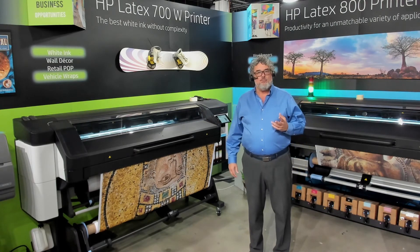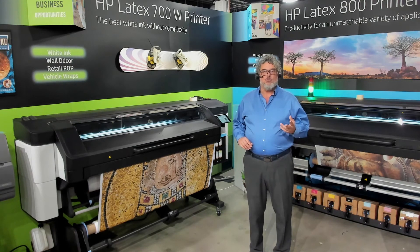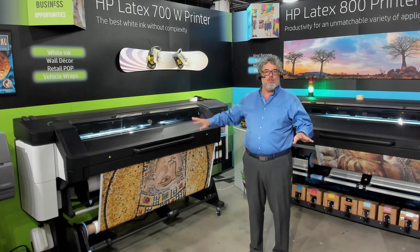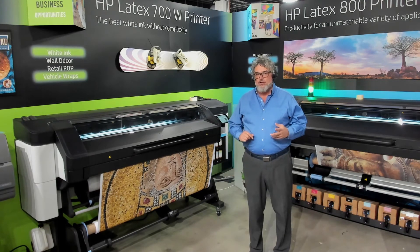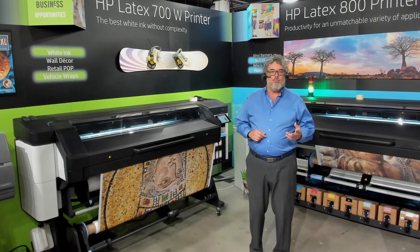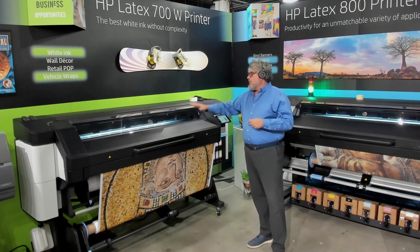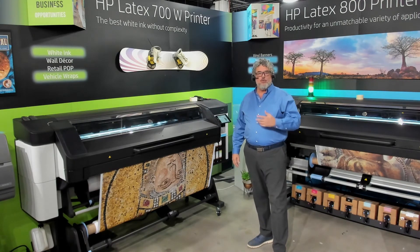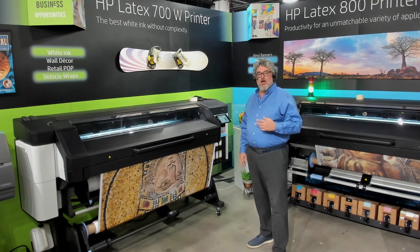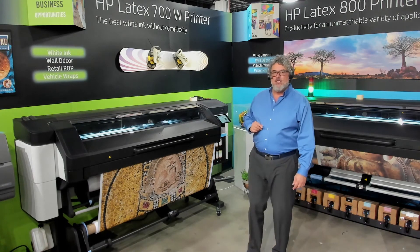If some of the ink goes through onto the platen, don't worry about it — you can clean it off with some Windex or isopropyl alcohol. I don't use paper towels because they break up in the printer and I don't want that fiber in there. I'll use an old clean t-shirt — something that's not going to come apart but is also absorbent. All of these platens can come out, and even if you get a little bit of ink through, it's not the end of the world.